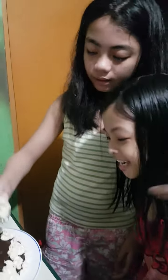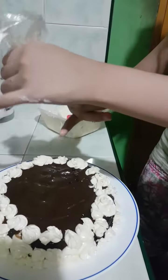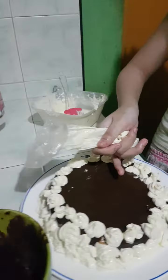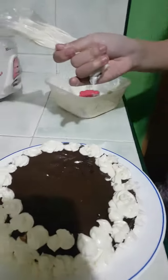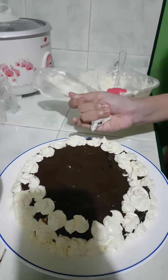Hi guys, so today we're making the frosting of the cake. There's my sister, she's piping the cake. It's so beautiful — this is a moist cake. We put some ganache and then we put some frosting on it.